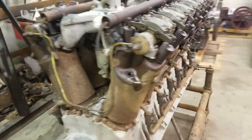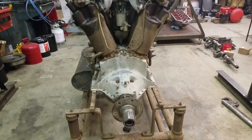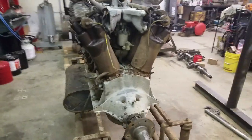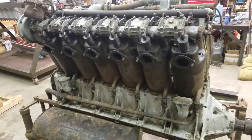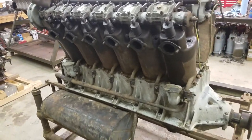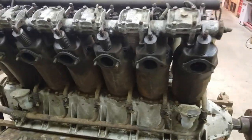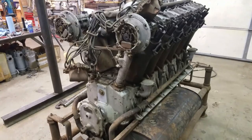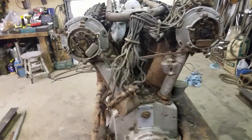Here we have a Liberty engine built in August of 1918, just bought off eBay. It came out of Northern California courtesy of Tom West up in Napa — it was in his collection. He bought it back in 1955 or so and had it sitting in his barn since the late 1960s when he relocated, so it's been sitting there probably for the last 50 plus years.